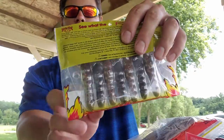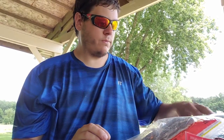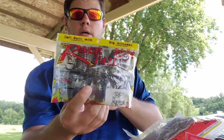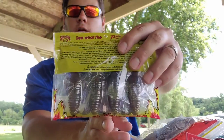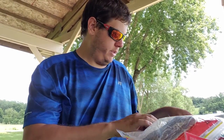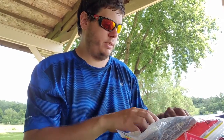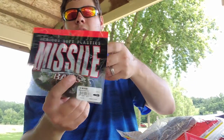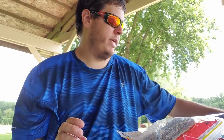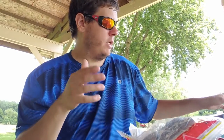Another rage craw in a dark brown with lighter orange and green flake — killer natural color. Also Strike King structure bug in PB&J color — always a great color. Got some more hook bonnets and missile baits D-Bomb in watermelon red — great for summertime flipping in the grass. I love beaver baits.